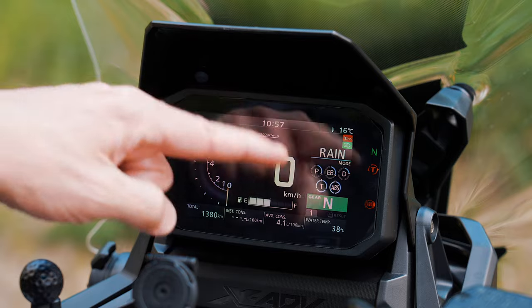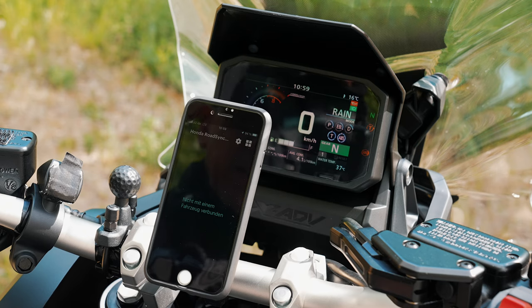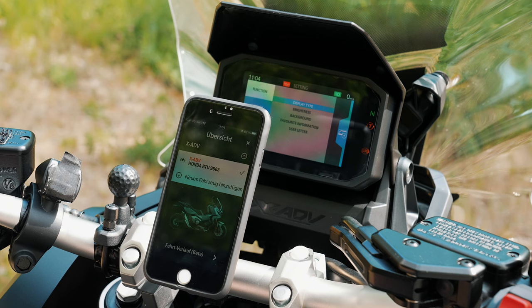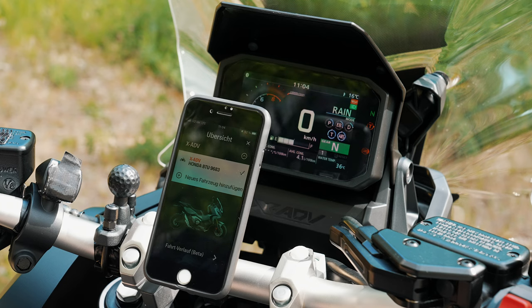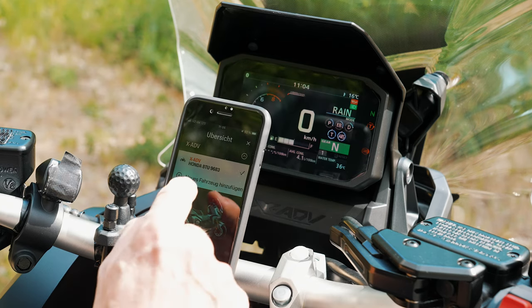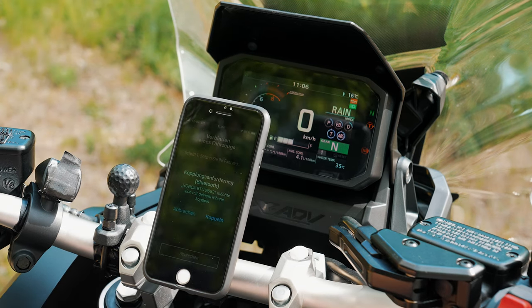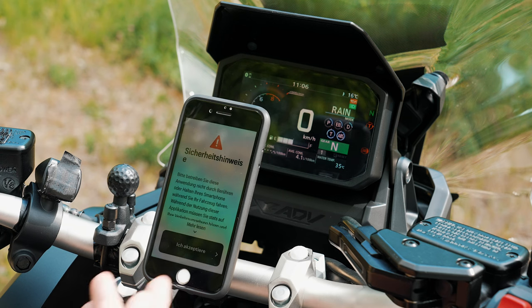This is all the information shown in the display. Now I'll show you the connection with the Honda RoadSync app. To connect it, go into the menu, then General, then Bluetooth pairing reset. I reset now — hold the button long and go back — and now you see the blinking Bluetooth symbol. You say connect, Honda BTU, and now my smartphone wants to connect. I say yes, connect, and accept.